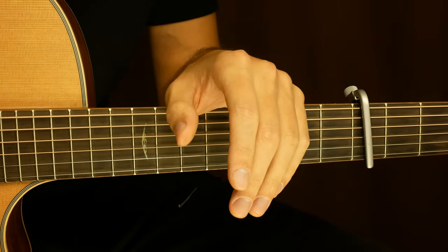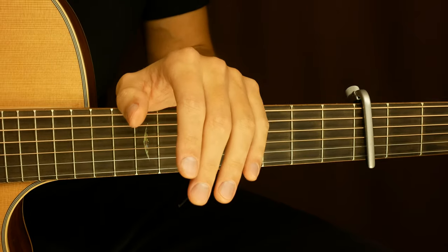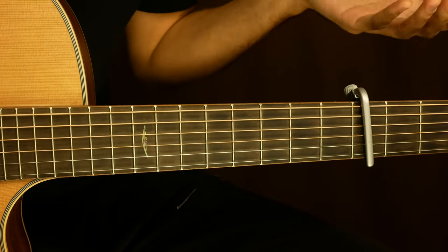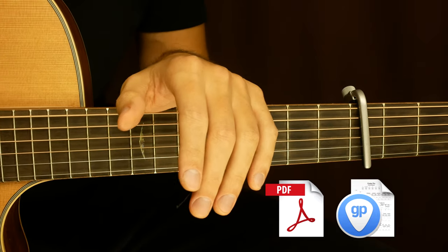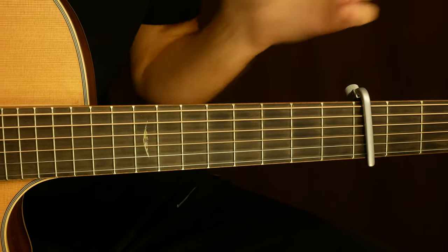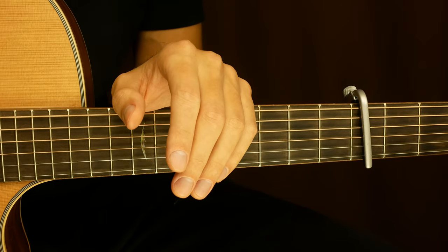Alright guys, thanks for watching. If this video helped you, hit a thumbs up and write a comment. Don't forget to subscribe to my channel and click on the bell button. Support me on Patreon and get tabs, guitar profiles, and video tabs with different tempos: slow, middle, and original tempo. It will help you learn this song. Link in the description below. That's it — see you in the next video.